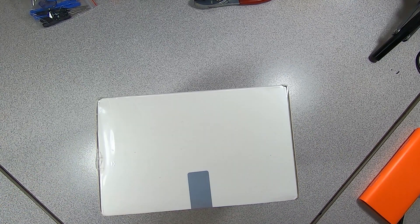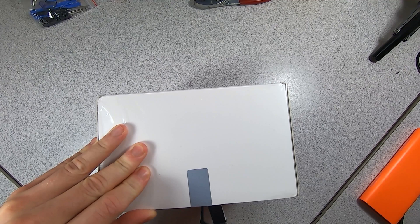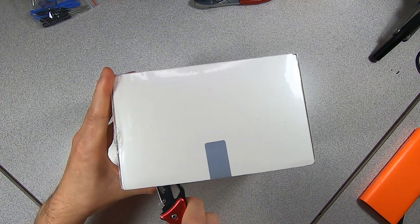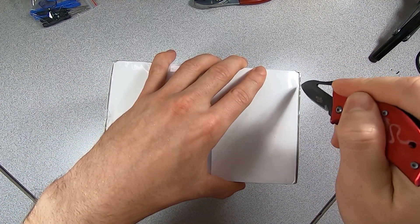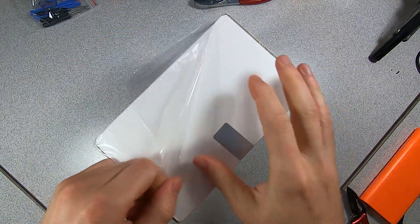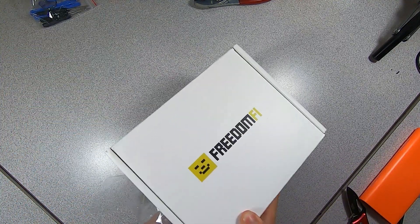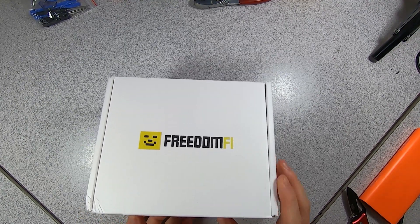I'm going to start by cutting this open. There is a security tape on the front and some plastic wrap, which makes it feel like a high-end device — and it is a high-end device. It costs $999 and requires about six months on a wait list. Now that I've finally gotten the opportunity to buy it, I figured let's grab it and see what's going on.